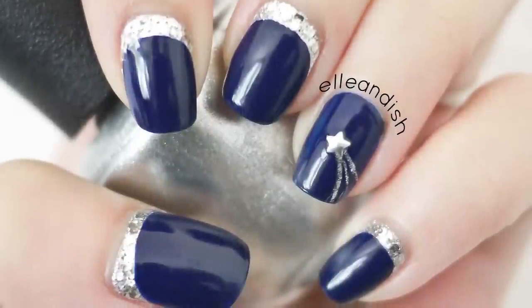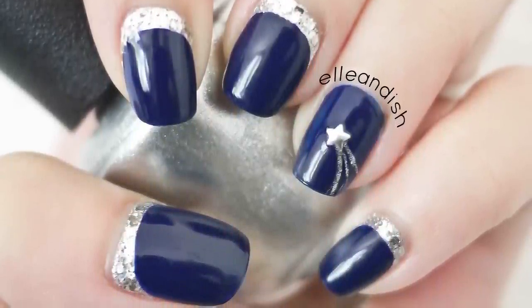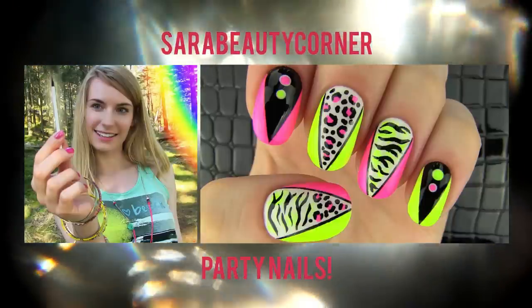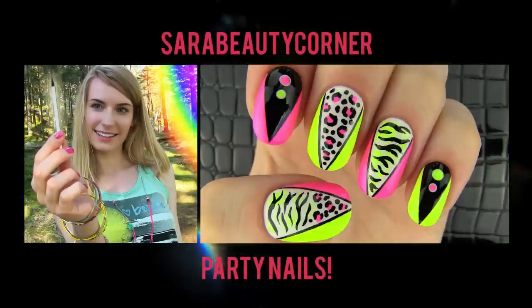Here is my look, and this is Sarah's colorful party nails look. Be sure to check out her channel — she does nail videos and DIY videos.